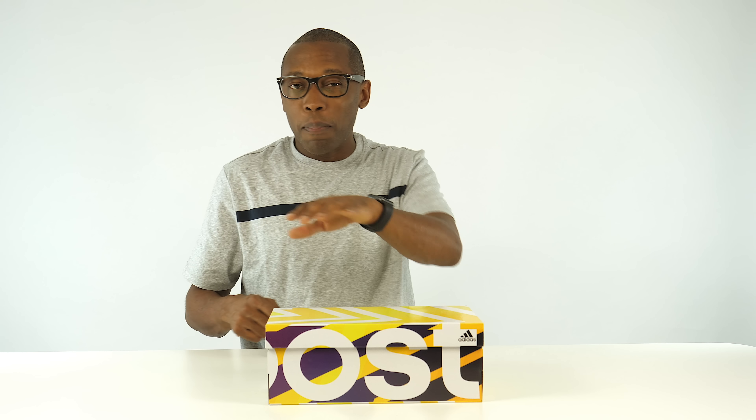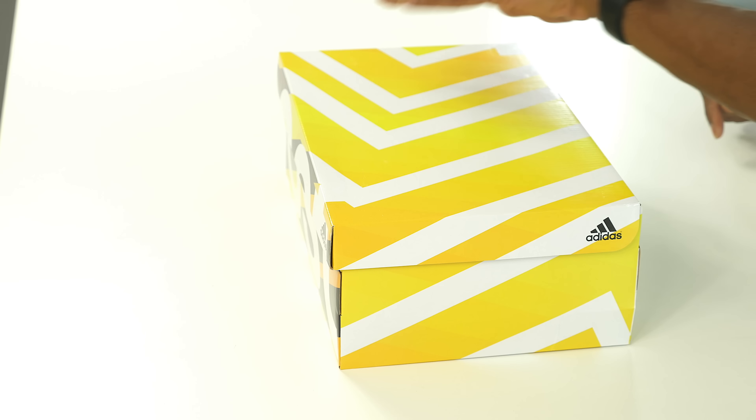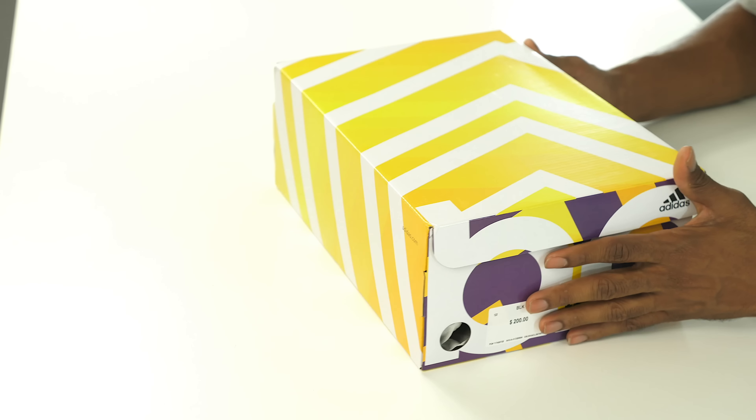After the video is over, let me know what you guys think about this colorway down in the comments below. Also make sure you stay tuned to the end because I have a bit of a surprise for you guys. With that being said, let's hop right into it.